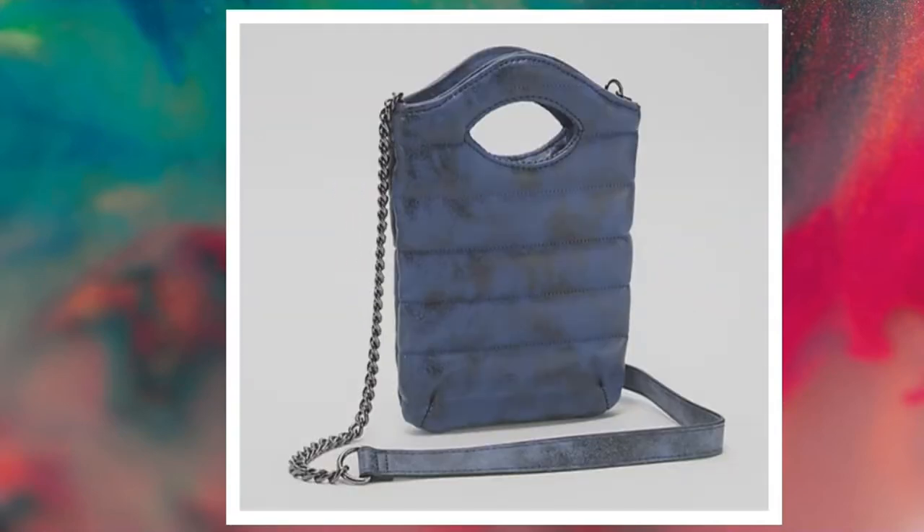This is our distressed navy. You can see there it does have some black undertones to it — a really nice black and blue combination. So if you have a ton of black bags at home, do something a little different and do the distressed navy.